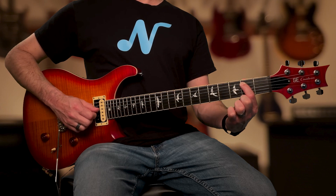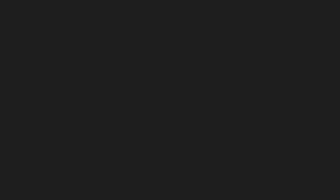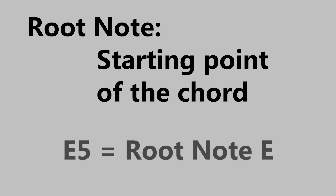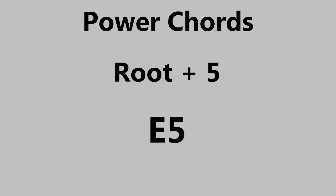Let's look at a simple chord that uses just two strings. This is an E5 chord, also called an E power chord. It's important to know that all chords have a root note, which is the starting point of the chord. The E5 chord has the root note E. Power chords are named with the root note followed by the number 5.